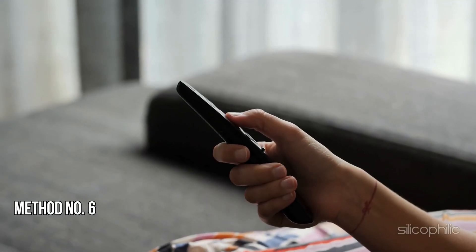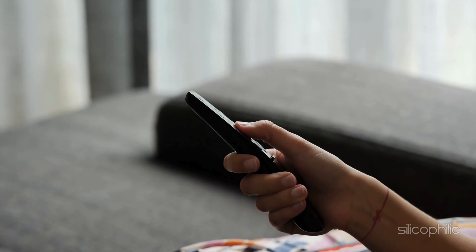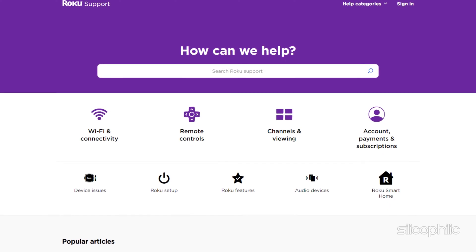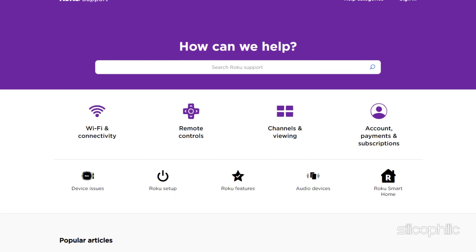Method 6: Contact Roku Support. If none of the methods could resolve the issue, you can contact Roku Support for further assistance. They can help you troubleshoot the issue or provide additional guidance.